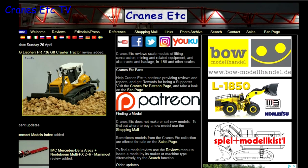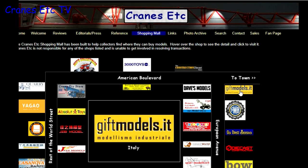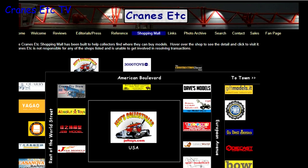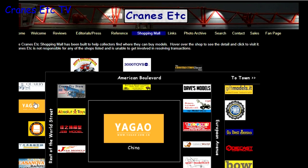Just a reminder that you can see a lot more about models on the Cranes Etc website and the link is in the video description below. Also, if you want to know where you can buy scale models, you can click on links on the website including those in the shopping mall, where dealers that sell models in countries across the world are listed.